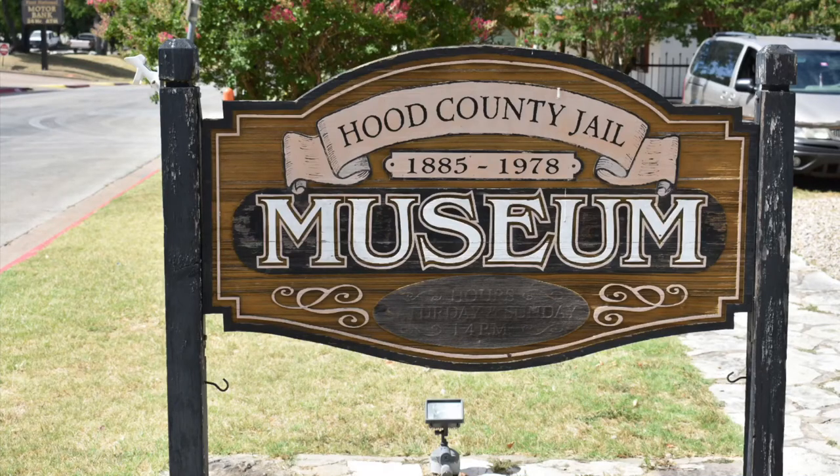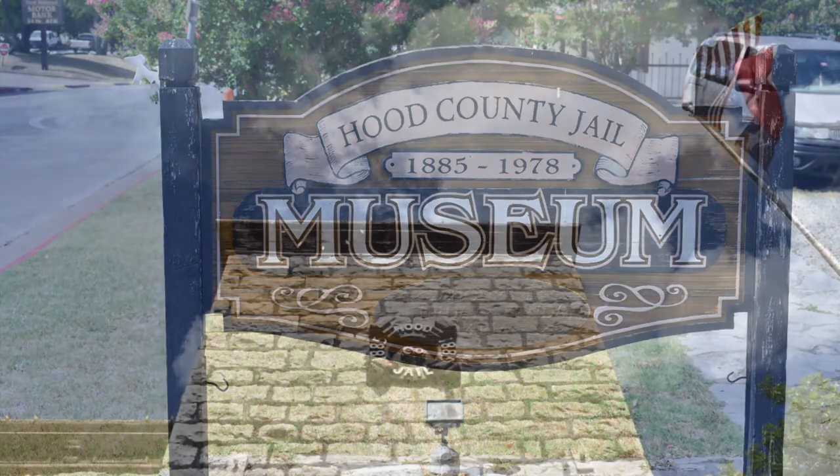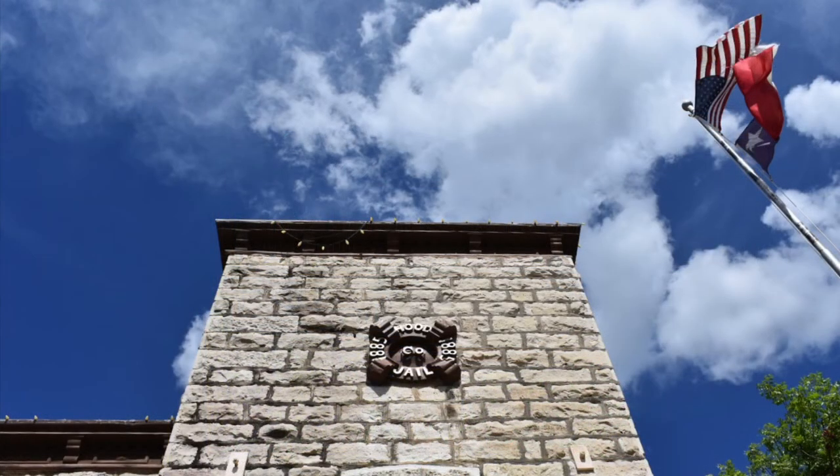Welcome back to A History of Saps, Blackjacks, and Slung Shots. It's been a while — partly because I've been doing other videos, but mostly because my book on said subject has kept me incredibly busy. The Hood County Jail Museum, in operation for almost a century, gives us a great opportunity to do kind of a special edition here.